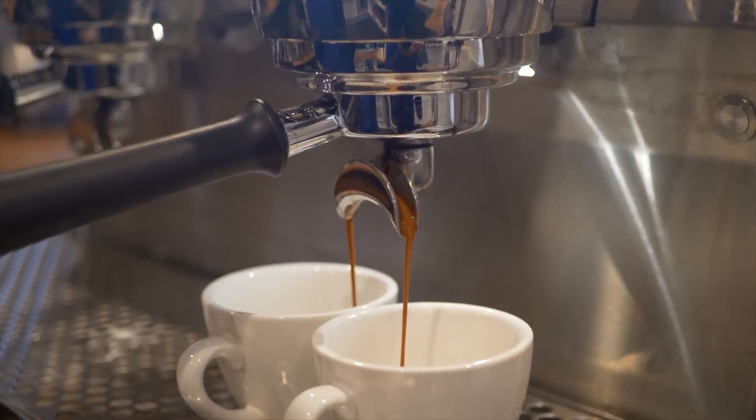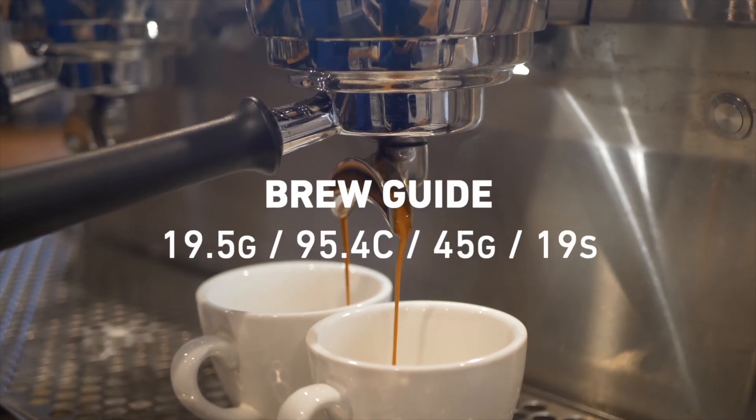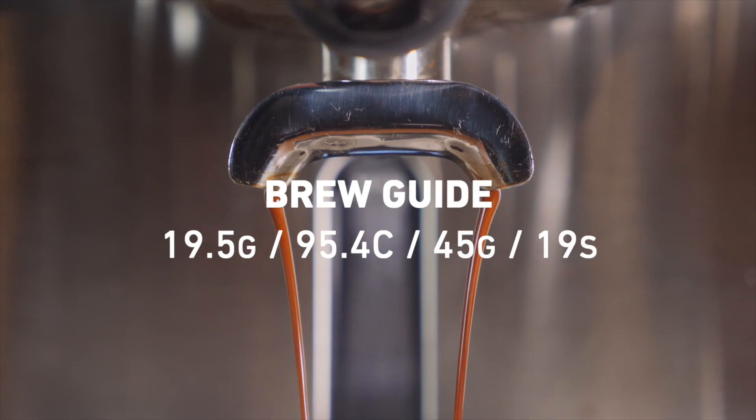In Colombia, we find they produce amazing geisha coffees. To get the best out of this coffee, we found that while using a 20 gram basket, dosing slightly under 19 and a half grams really helps out with the balance of the coffee.